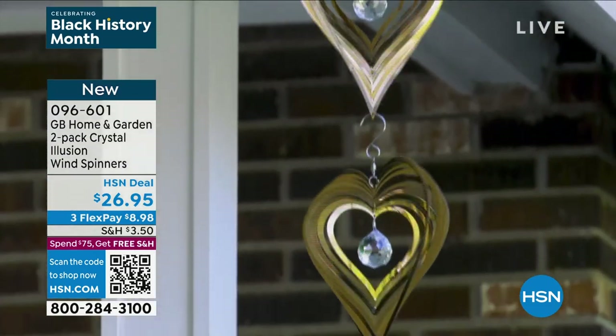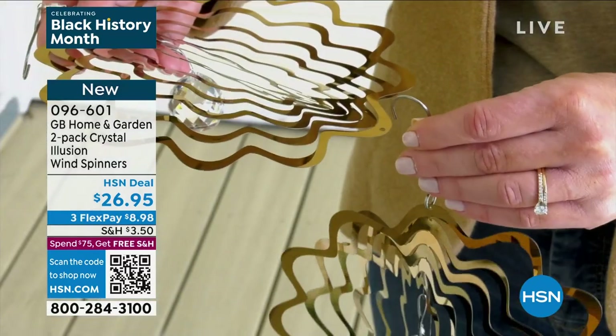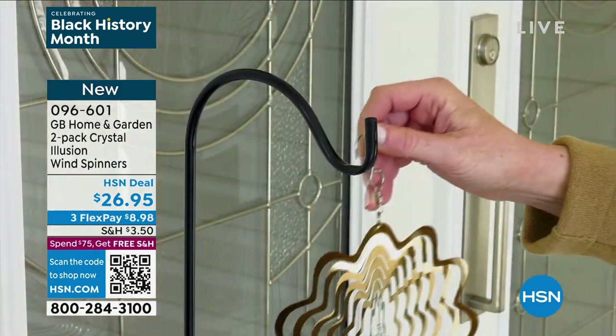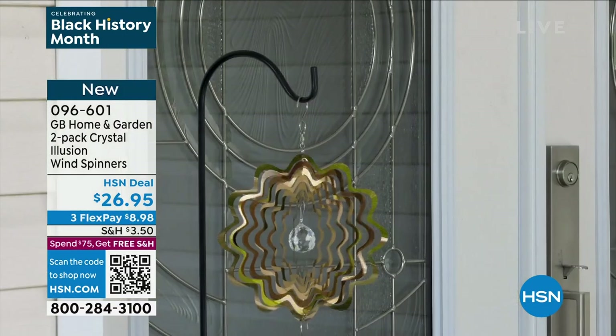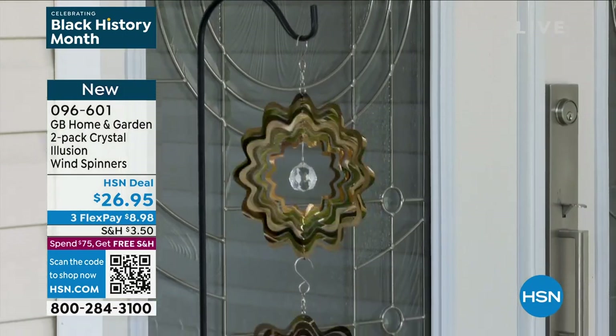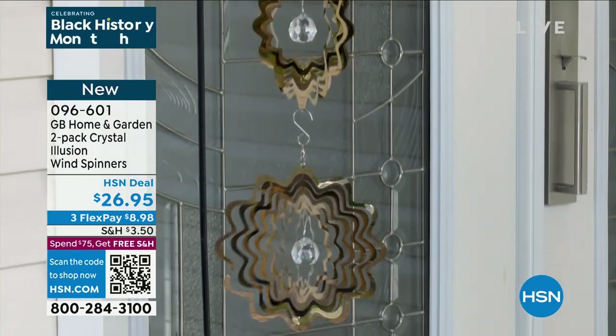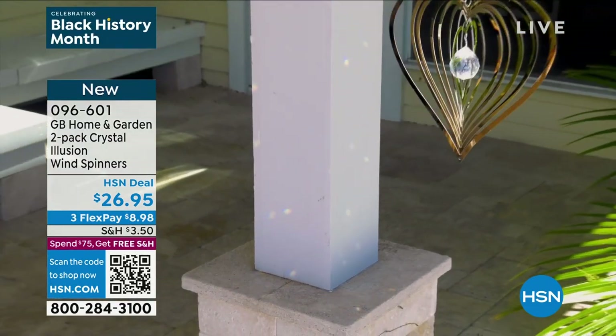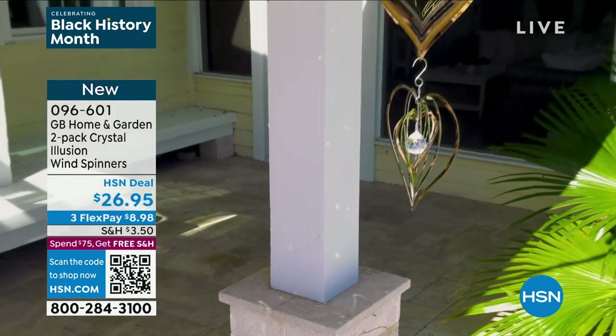And every time they look out their window and see that heart, they go, 'That's my dad,' or 'That's my grandpa,' or 'That's my mom.' When you look at something and it brings a good memory and makes you smile, the cost almost doesn't matter. And it gives you a story to tell to all your friends when they come over to visit your garden or come over for a glass of wine.